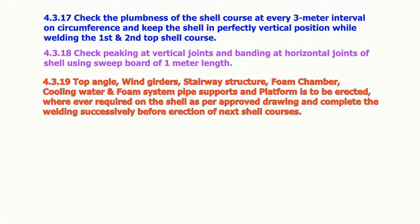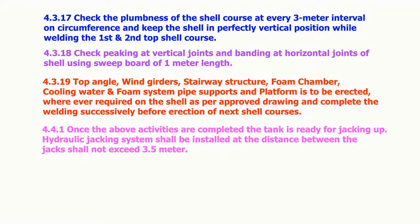Top angle, wind girders, stairway structure, foam chamber, cooling water and foam system pipe supports and platforms are to be erected wherever required on the shell, as per approved drawing. Complete the welding successively before the erection of the next shell courses. Once the above activities are completed, the tank is ready for jacking up.